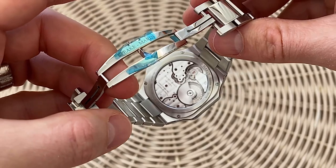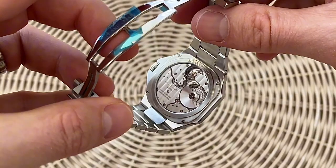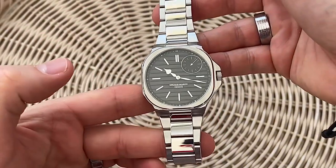A little bit more dressy than sports, and flipping over to the movement — that's the star of the show. The 52-hour power reserve, integrated micro rotor, Geneva stripes and collage around the plates and the bridges. It's just beautiful.